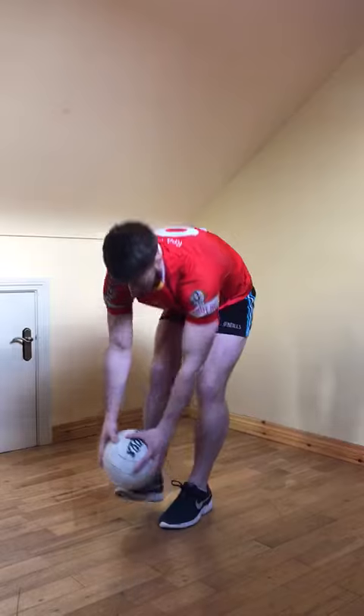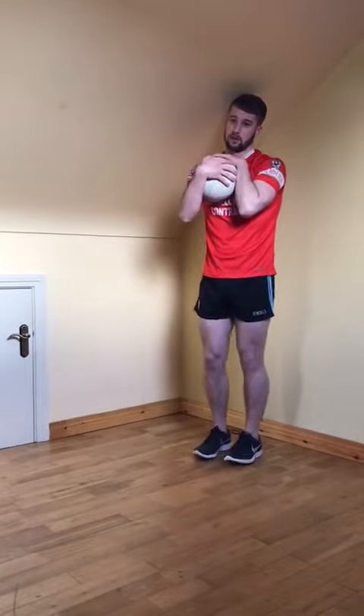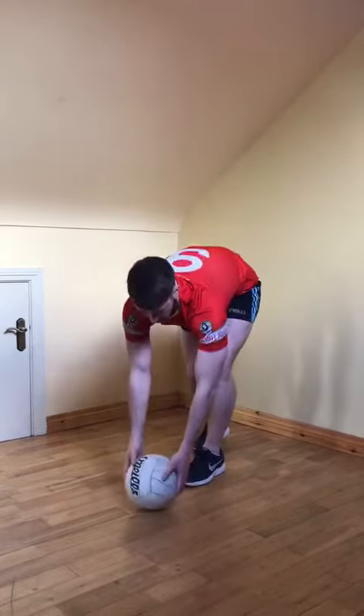So: run up, bend, pick the ball up into the chest. It's really important to be practicing both our right and left foot.